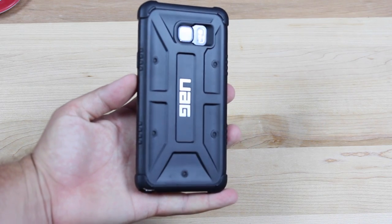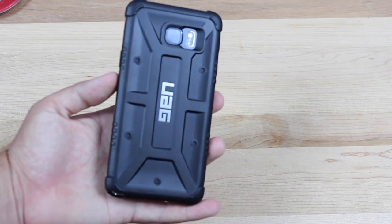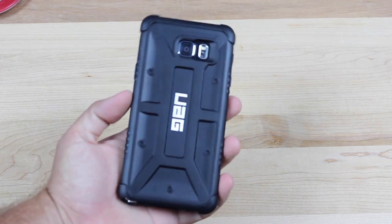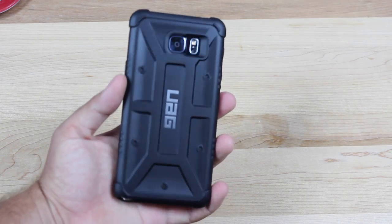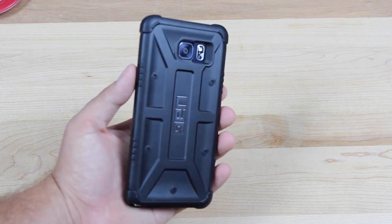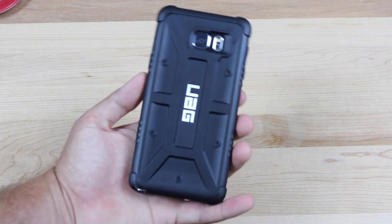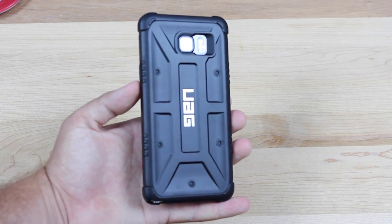Overall, the case feels awesome in the hand. It looks great, and it will protect this phone. It has plenty of impact resistance, and I'm just totally loving the Urban Armor Gear Scout case for the Note 5. This is a certified win, as Flossie Carter would say. Well, that about wraps it up for the Urban Armor Gear case review. If you like this video, be sure to give it a big thumbs up. Subscribe to this channel for more content like this in the future. You can find more of me at DroidMotterX.com. Follow me on Twitter at DroidMotterX. Thanks guys for watching. Be blessed. I'll see you in the next one.